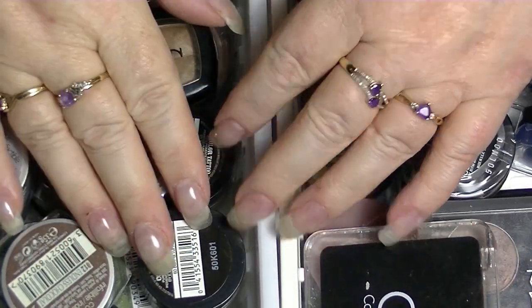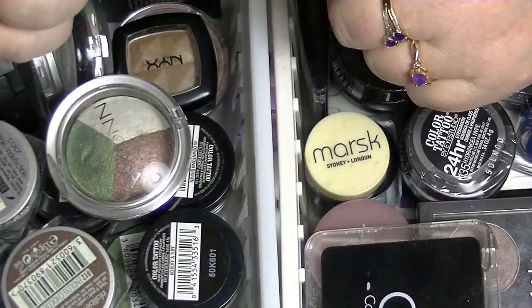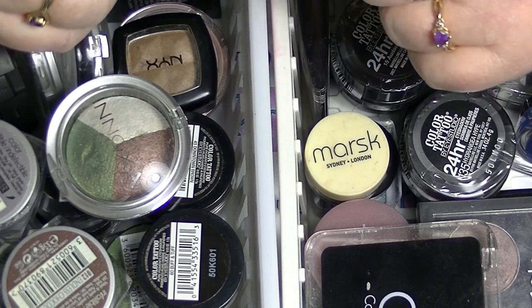Hey guys, it's Haf, I am back again. I'm back to my makeup collection series.